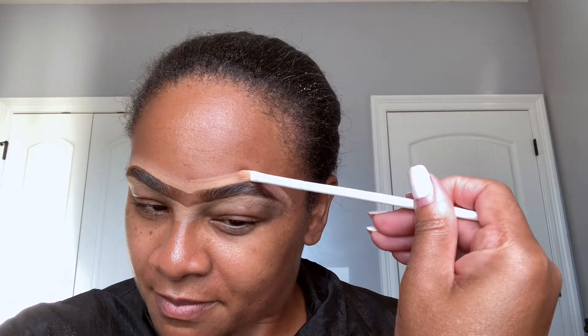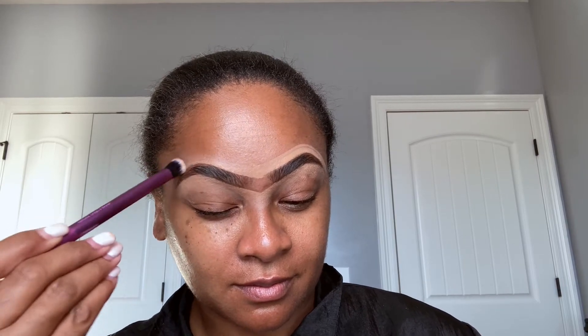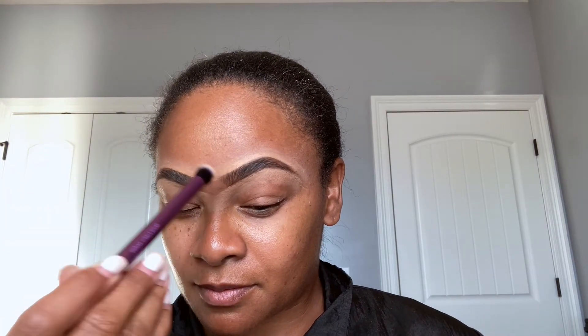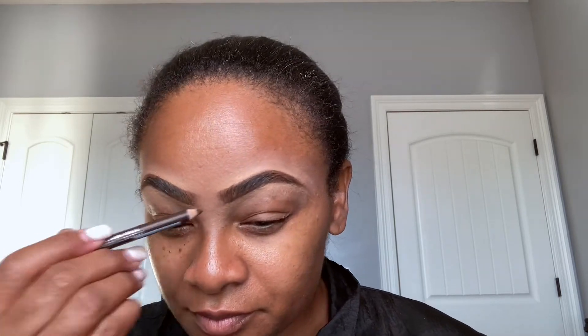Once I'm done cleaning my brows up, I take my Deluxe Real Techniques Crease Blending Brush and just blend that product out. Now we have our brows cleaned up. We're going to move over to the face. We'll be using the Too Faced Multi Sculpting Concealer in Butterscotch.